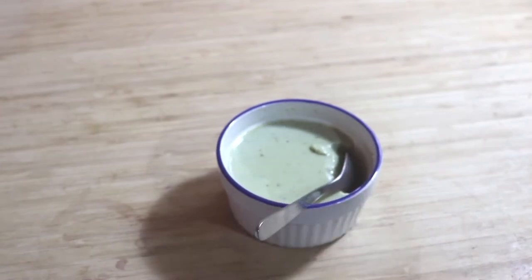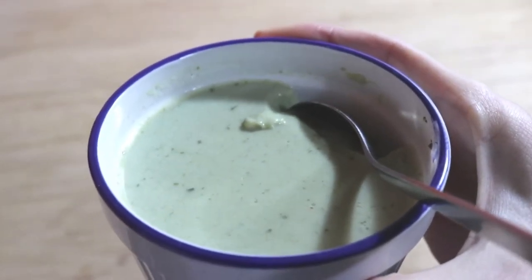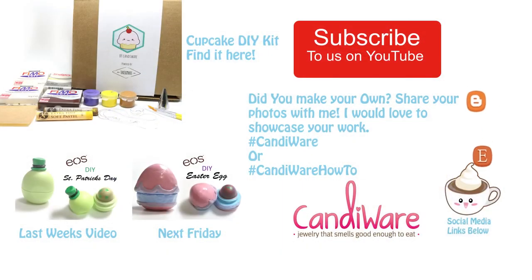I love matcha and I hope you do too. Thanks so much for watching everyone. Please don't forget to like, comment, and subscribe. I would love to see your pictures, so please share your work with me. Bye!